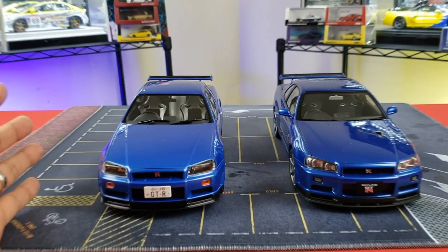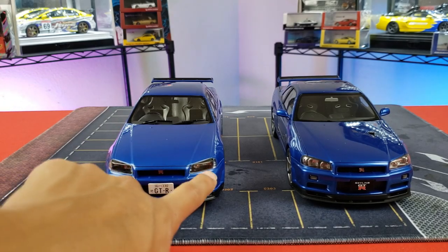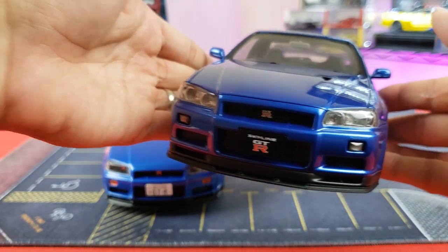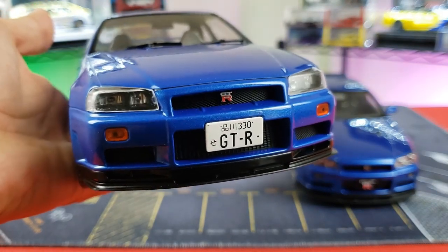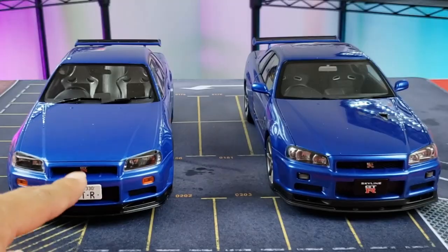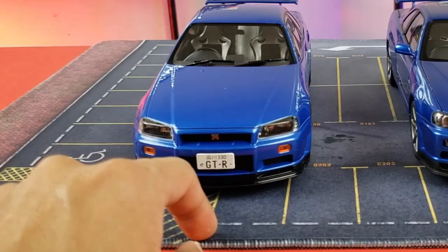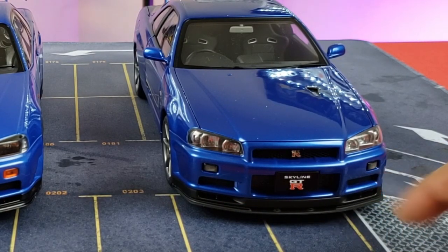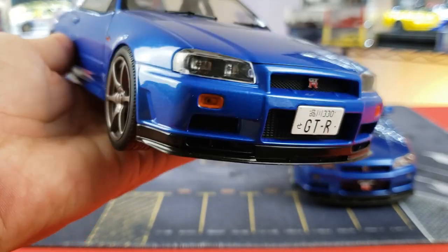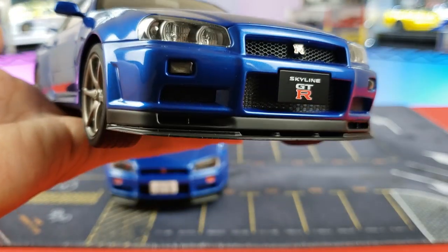Since 1/18 scale is pretty big, we'll do this side by side on the table. Looking at the front, the Solido headlight details are visible but the details on the Auto Art are definitely more defined — the Auto Art shows three headlight sockets versus two on the Solido. Both rock an open grille with GTR badge, turn signals, orange terminals, and a front bumper license plate. The lower lip on the Auto Art shows more lines and is better defined compared to the Solido.